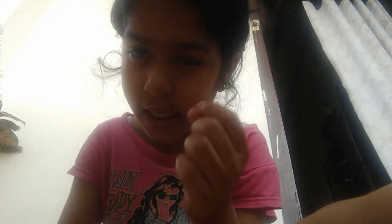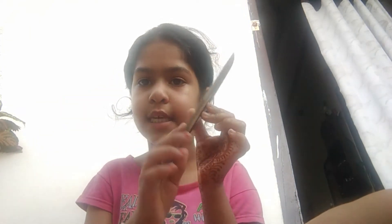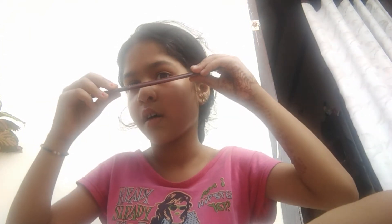Now I am going to cut this. I am going to use this very small. I am going to turn it. Now I am going to see.